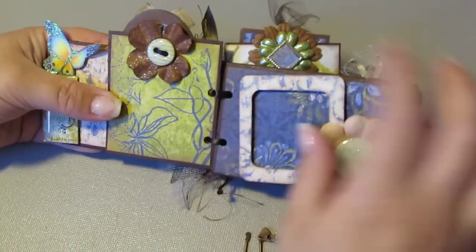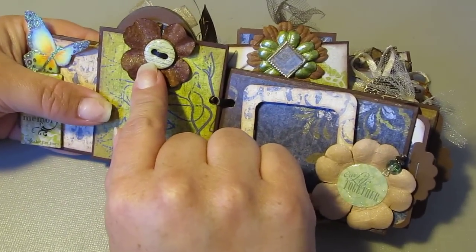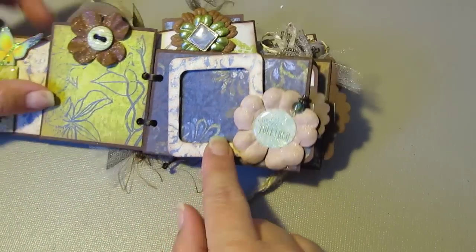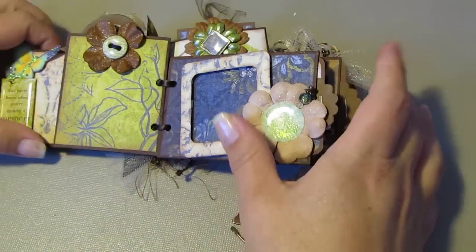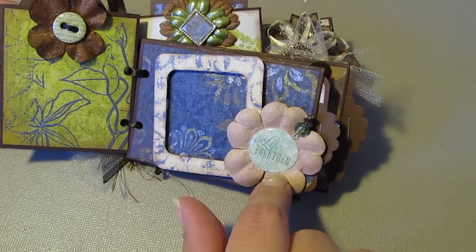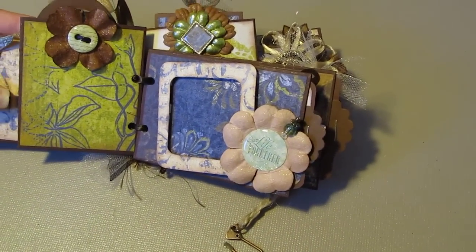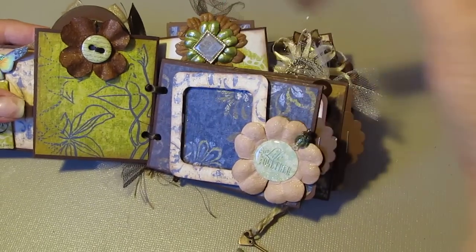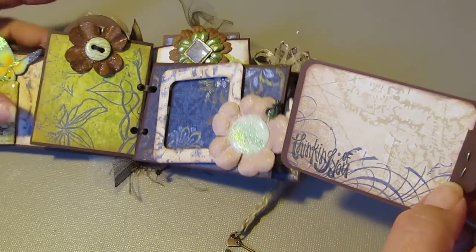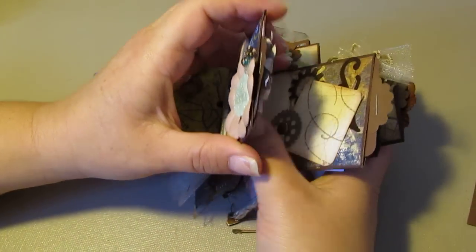Next page — nice flower, I glimmer misted that. I used an epoxy button sticker on this side. I made a picture frame — sorry, guys, I have glue all over my fingers still. This side has a flower which says 'Our Life Together.' I made a little stick pin, and your photo will slide right in there. There's another photo mat pull-out that says 'Thinking of You.'